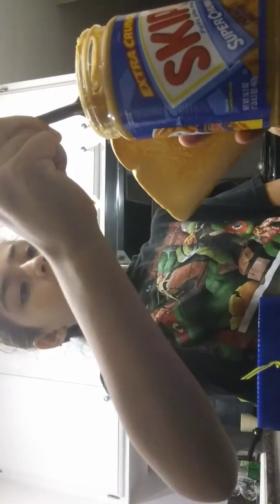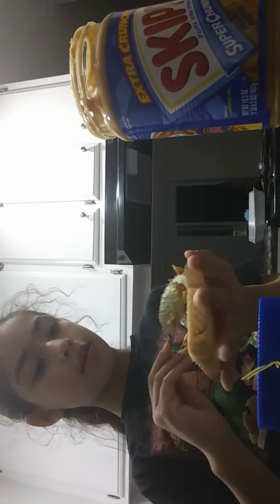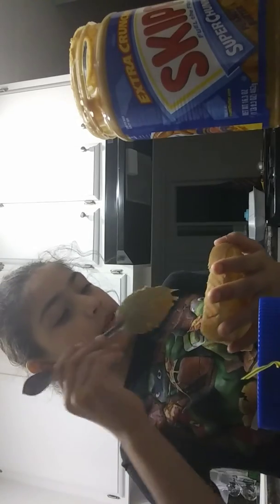Sorry about the wait and everything. So grab some peanut butter and splat it all over. I'm making a peanut butter sandwich.